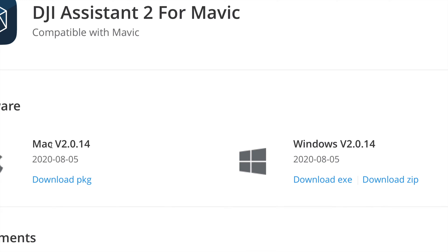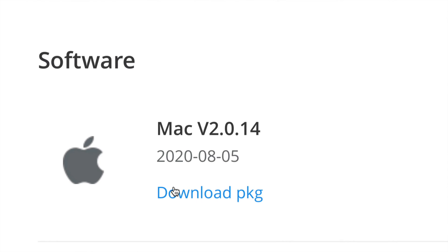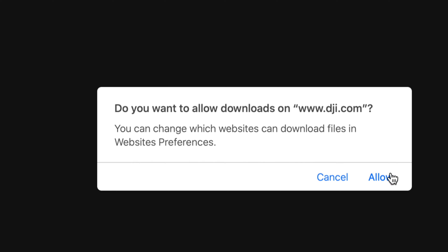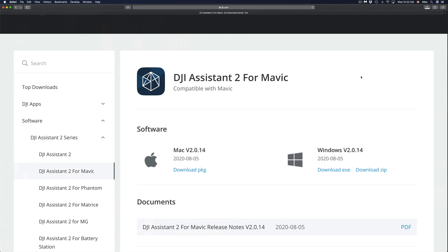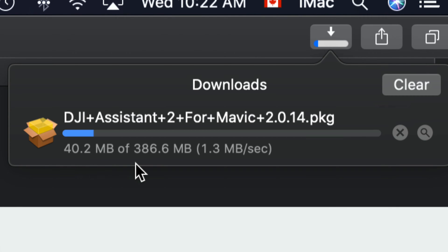There are two options: Windows and Mac. Choose whichever makes sense for you. I'm going to download the Mac version — just click down here. You should get a window asking to allow the download; just click allow and the download process will start. It's not a huge download. If you're on Safari, on the top right hand side you'll see the download indicator and you can click it to see the download progress.